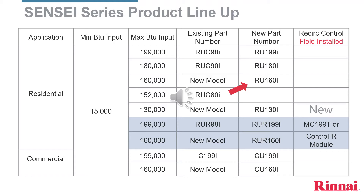The RUC-98 and RUC-90s have been directly replaced by the RU-199 and RU-180. The RUC-80 model has been replaced by the RU-160, as you can see with the red arrow. This means we'll get a little more flow out of the previous RUC-80 model. There's a new model entirely, the RU-130, which will be ideal for homes with one shower. The RU-R-98's new replacement nomenclature is RU-R-199.